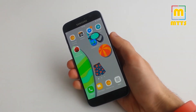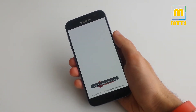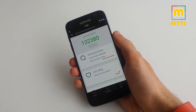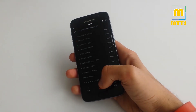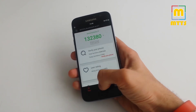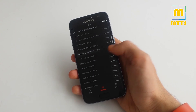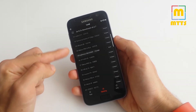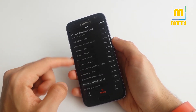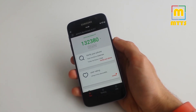I've also installed AnTuTu and Geekbench so you can have a look at the scores. I don't think they are that important in real life, but I'm giving you the scores so you can judge for yourself or compare with your own devices. We got a result of around 130,000 in AnTuTu, which is right around the reference S7 Edge and a bit under the regular S7. These results can vary from one run to another so it's not that much of a difference.